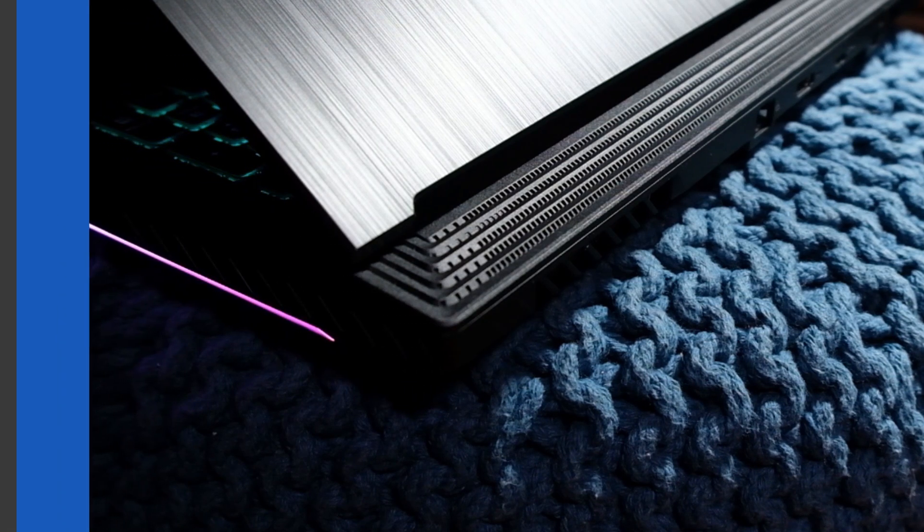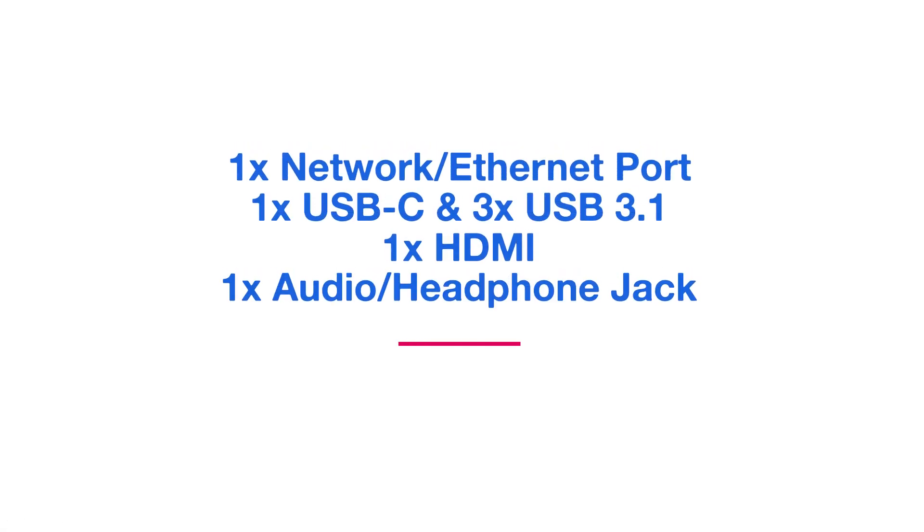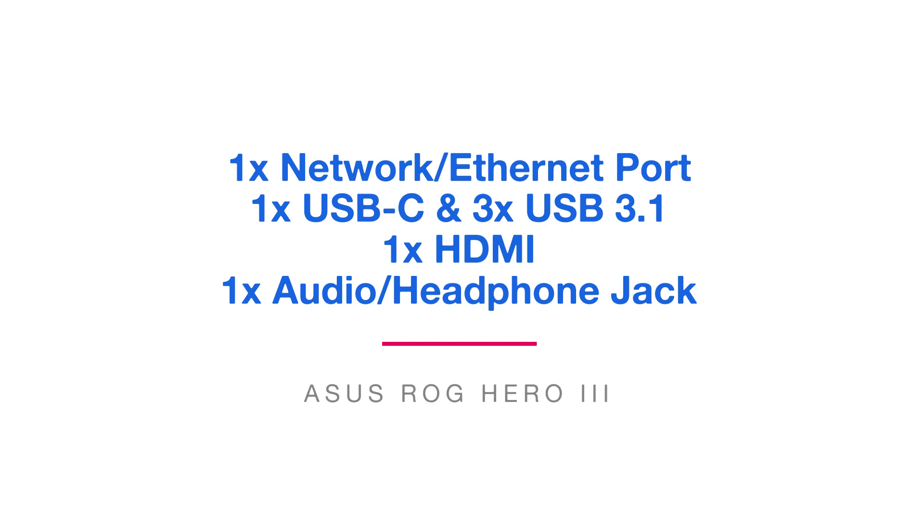There's a list of ports I'm pulling up on the screen right now. Make sure when you're buying a machine that you know what ports come on it and which ones you'll be using. Think about your day-to-day. What do you like to do? SD card slots are something important to me — what is important to you? Do these ports and this configuration fit your needs?